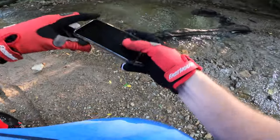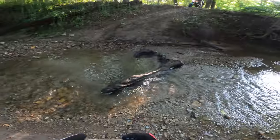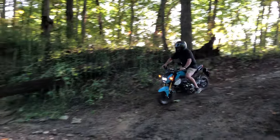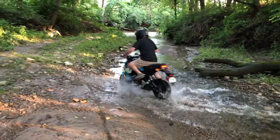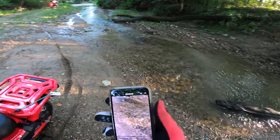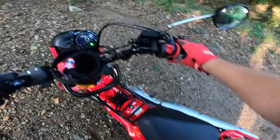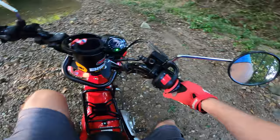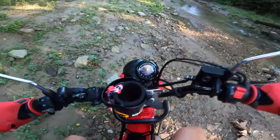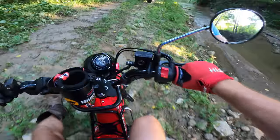This is gonna be probably his first creek crossing here, so I'm gonna get it on my camera, my video for him. Easy peasy. Gotta love the Groms. Actually I'd probably feel more comfortable on my Grom doing that than I would the trail, believe it or not. Groms just tackle anything.